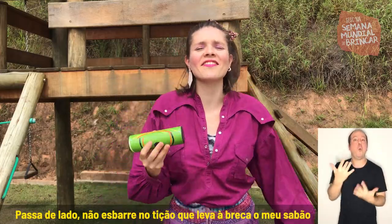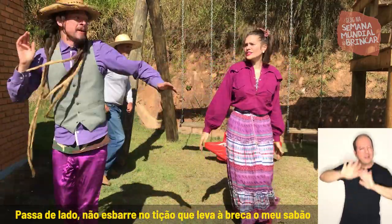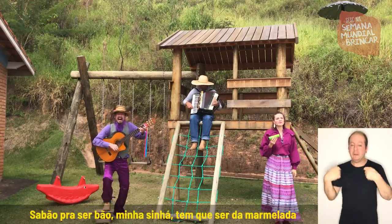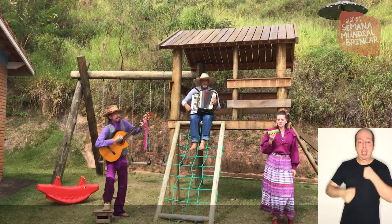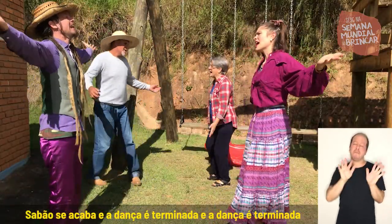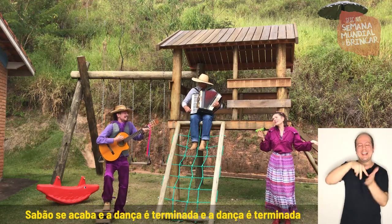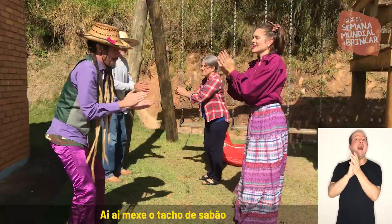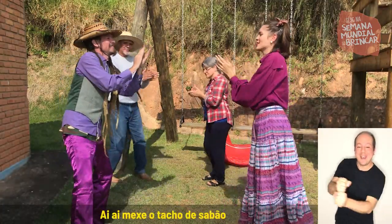Passa de lado, meus barrinos de são, que leva breca o meu sabão. Sabão pra ser bom, tem que ser da marmelada. Sabão se acaba e a dança é terminada, e a dança é terminada. Na palma da mão, vai! Aí, aí, mexe o tacho de sabão. Aí, aí, mexe o tacho de sabão.